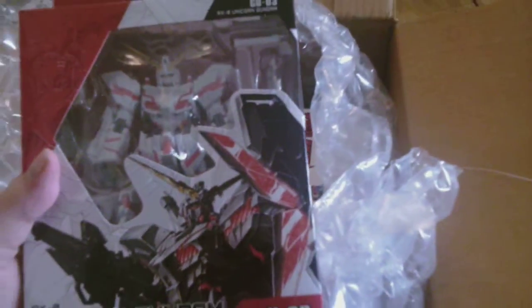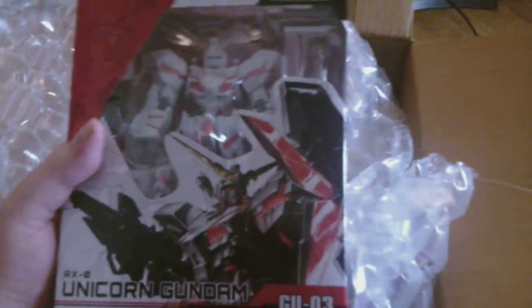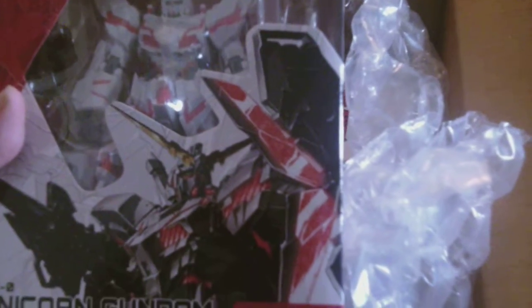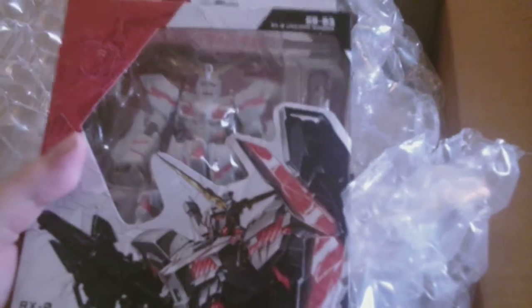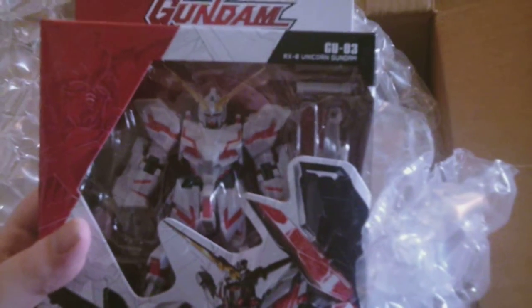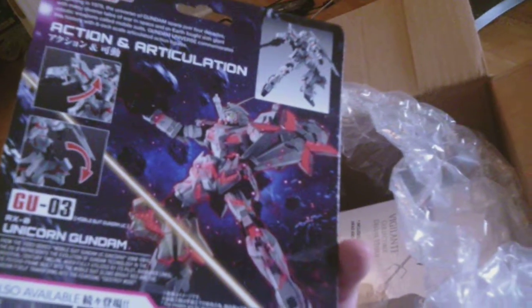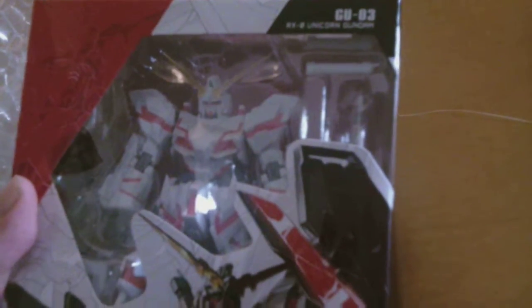And that's not the only Gundam figure in the box. We've also got the Unicorn Gundam. I just watched Gundam Unicorn recently — I just finished it like a week ago, so it's fresh in my mind. It was an okay series; nothing too different from the usual Gundam formula, but it was cool — cool robots and lots of action.